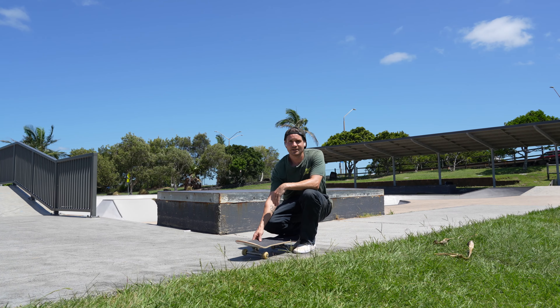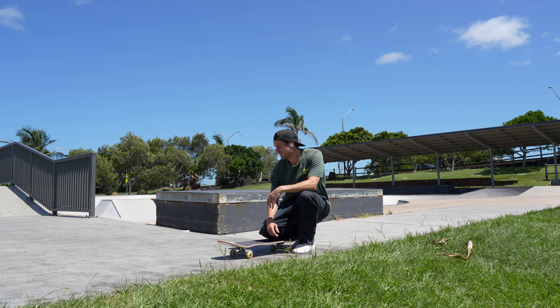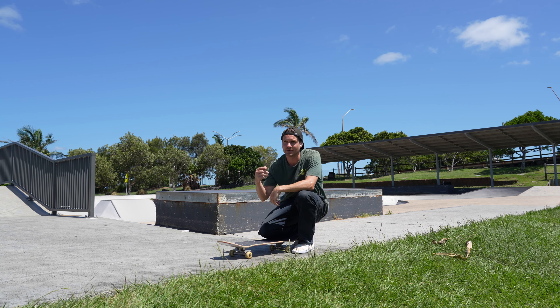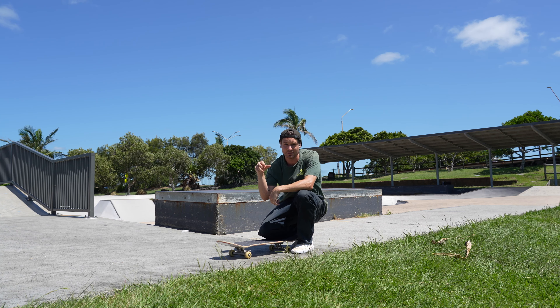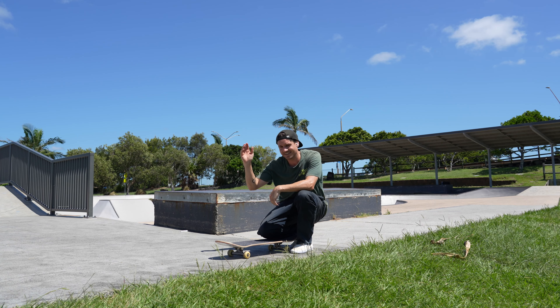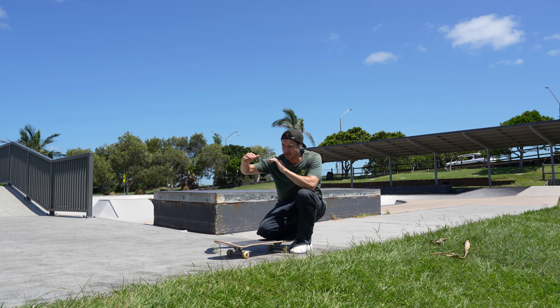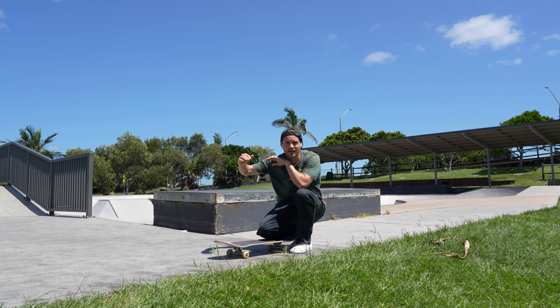So we've got a couple of warm-ups down to try and see how much we can start getting this trick. It's kind of a scary one, especially in the middle of the day where that wax is super slippy. Sometimes it slides, sometimes it sticks — if you put your foot on it, you just slip up. I'm trying to think of switching it in, but really I'm just thinking of it like a back tail.